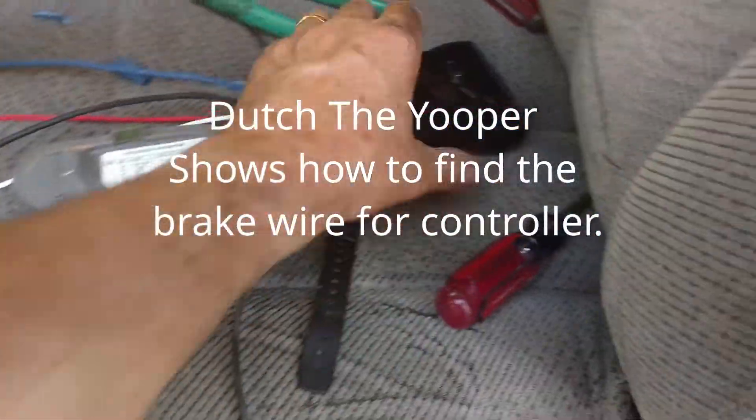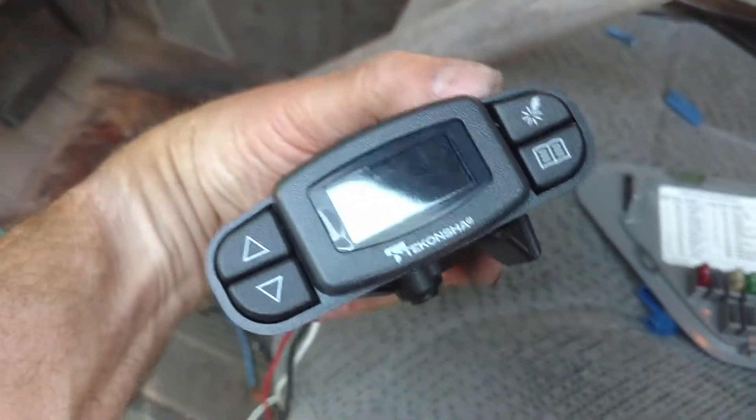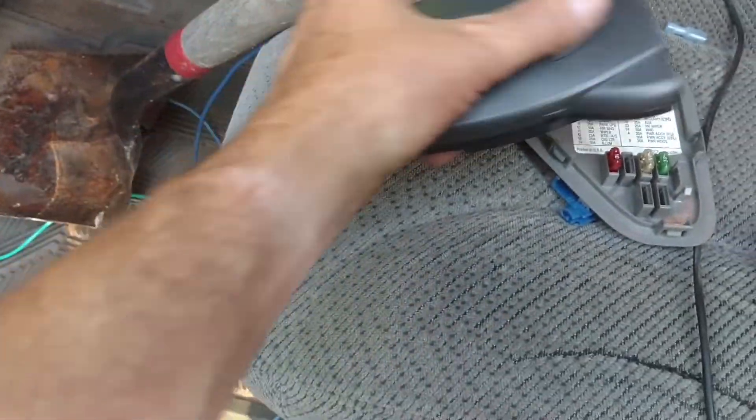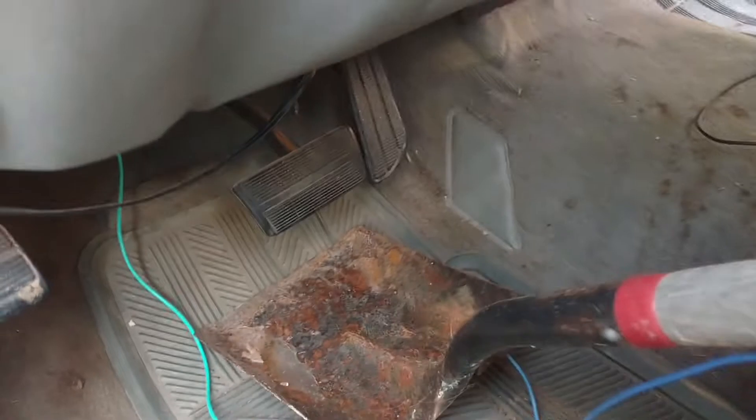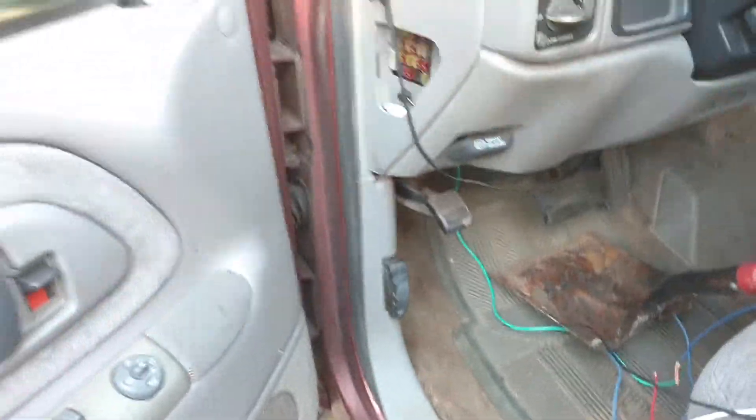Hi guys, just a quick little video on hooking up the wire for the battery switch — don't go diving underneath for the brake pedal there. This is a 98 Chevy pickup truck.